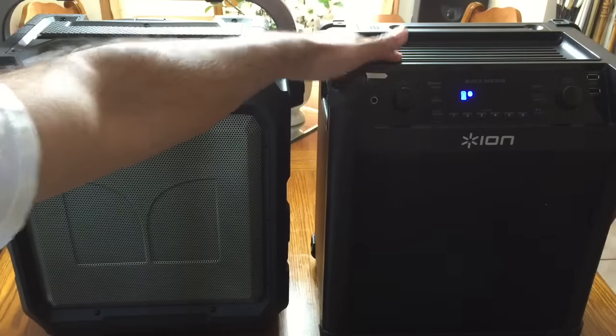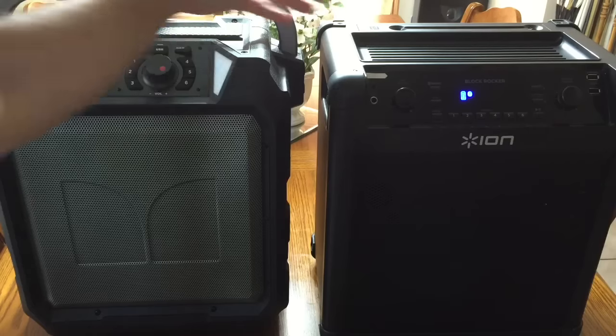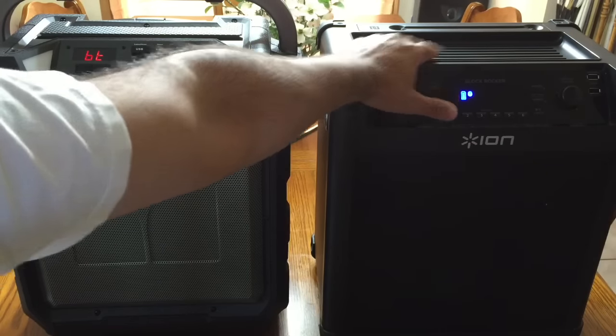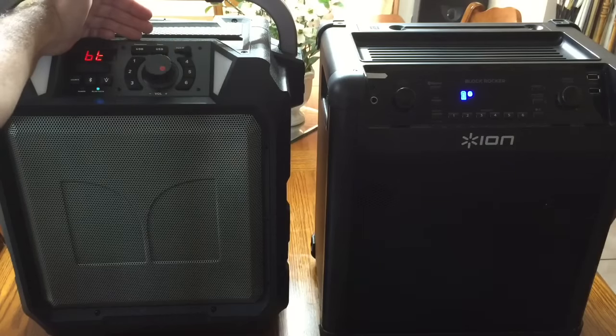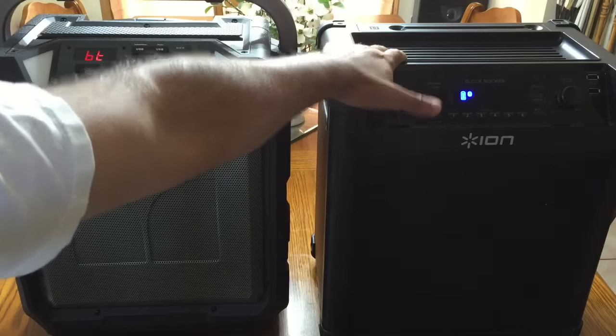Looking at the top tray for both units: the Monster has a slot that only allows you to put one device, whereas the ION lets you rest multiple devices — one, two, maybe more — because of the USB plugs you can plug them in and have them sitting there. The ION had a slot feature in a previous version but discontinued it and went with the wire tray, which is the preferred design.